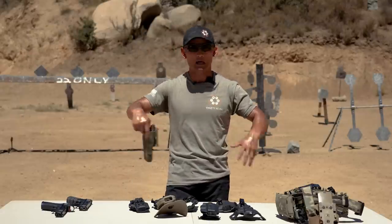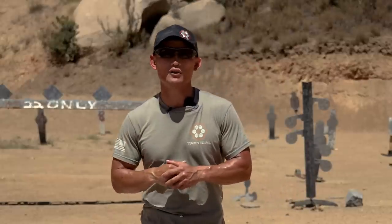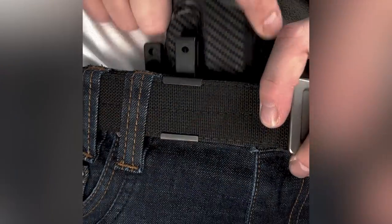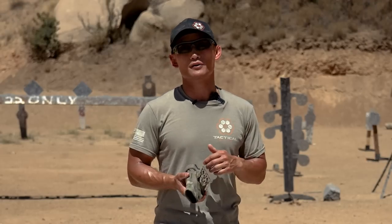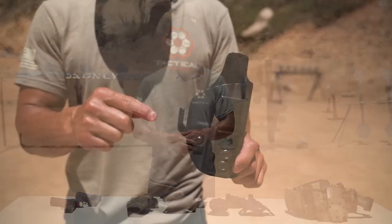These modular attachments are primarily for outside the waistband tactical use where your entire belt is visible. There is also an option called the NeoMag Alias, which is similar but primarily used for concealed carry — I'll leave a link below, and there's a coupon code for 10% off if you decide to buy anything from NeoMag.